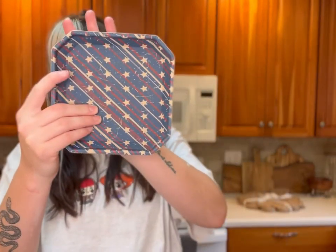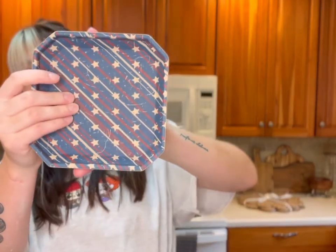We got a Lunar mini tray — I love this Americana theme. So cute! I'm sad I didn't open this before the Fourth, but better late than never. Their regular dump trays are probably that much bigger, so this is an adorable little mini one. I can't get over how much they shoved in this box.